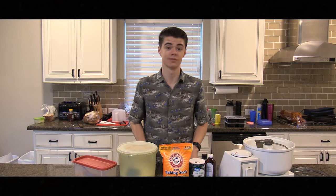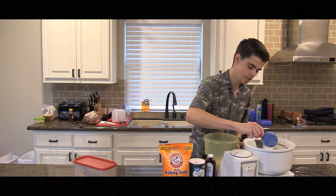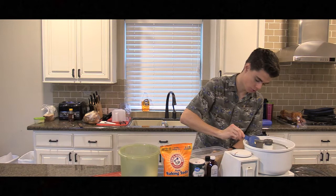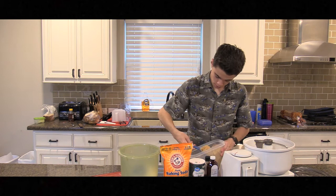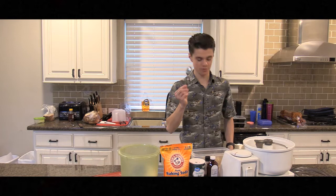The next part, and my personal favorite: the sugar. One, two, three — brown sugar. One, two, three, four, five, and one spoonful.